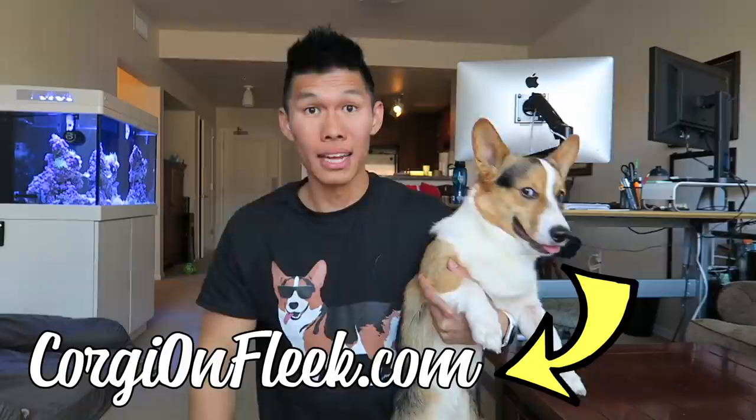Hey guys, welcome to today's vlog — it's Ryan and Gatsby! Wait, this isn't Gatsby! Oh, who are you?